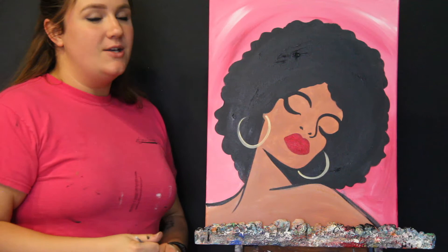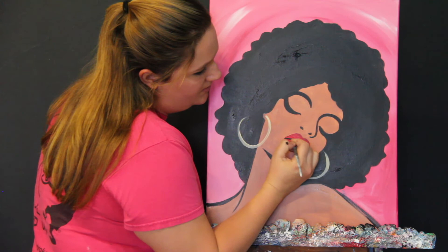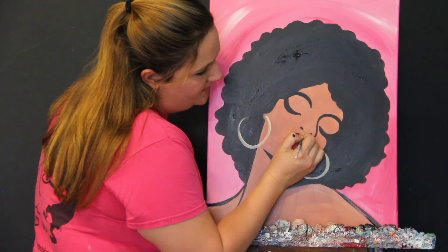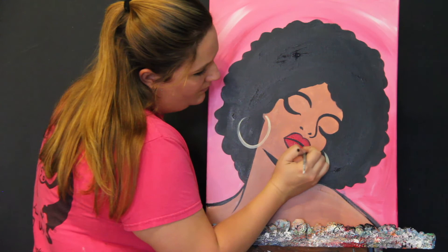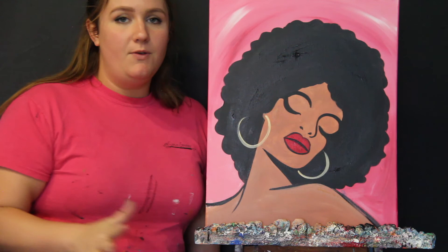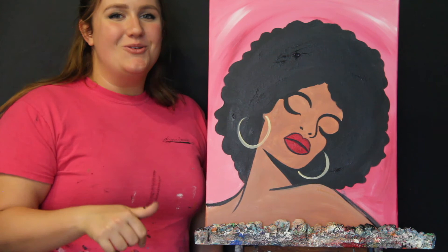We're also going to outline our lips. I'm going to take my small brush again and just outline the middle to give her kind of a pout. And I'm going to outline really lightly the outsides of her lips — I kind of hold it like a pencil, which gives me a little bit more control. And that is it, you guys! Thank you guys for watching and painting with us today. If you like this video, give it a thumbs up and make sure to subscribe. Feel free to tag us on Facebook or Instagram — we'll have those linked in the description box below. I hope you guys enjoyed it and I will see you guys in the next video. Bye!